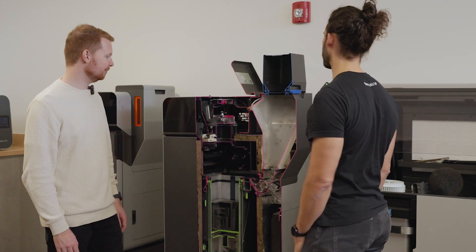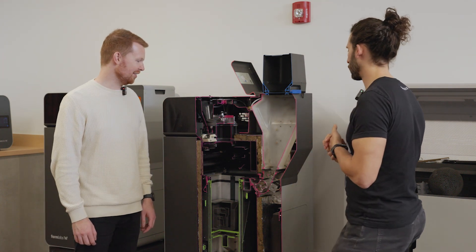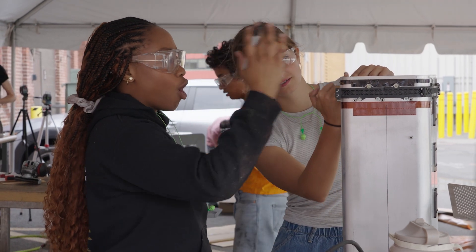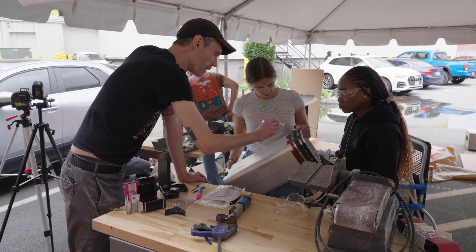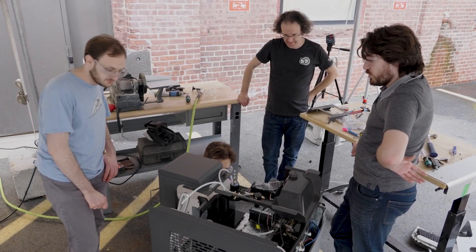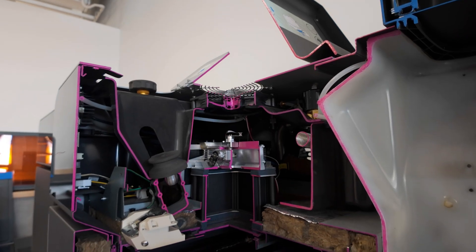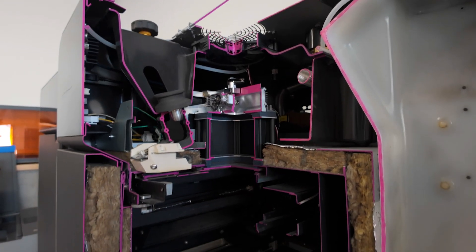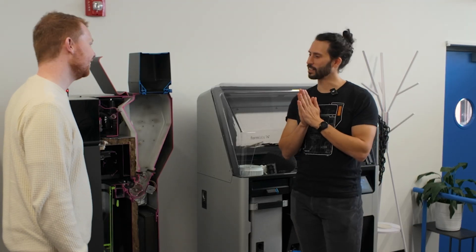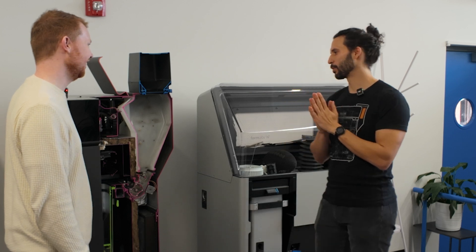This is the Fuse 1 Plus. To give you some background on why this machine looks like this: we do a hackathon every summer where we take two or three days to do whatever we want. One team took it upon themselves to section a Fuse, because we're constantly trying to look inside and it's hard. This was a fully working machine before — it had worked, though I don't remember the exact condition before we sacrificed it.